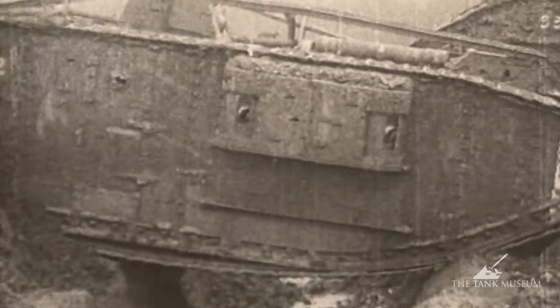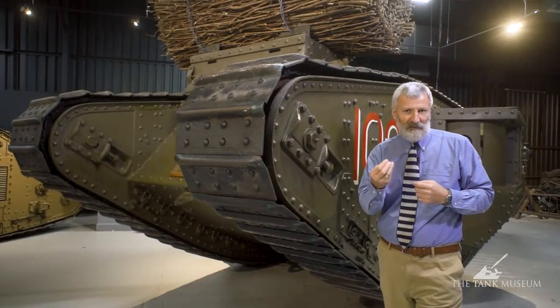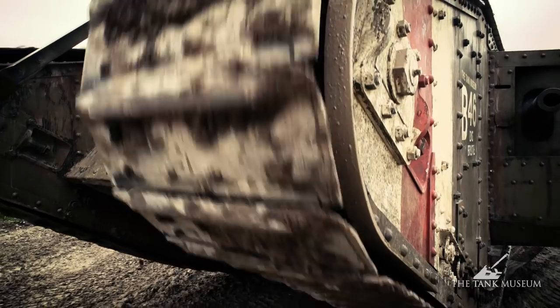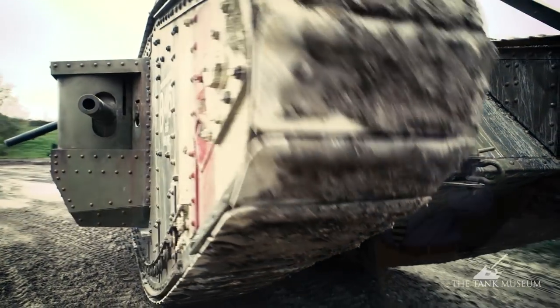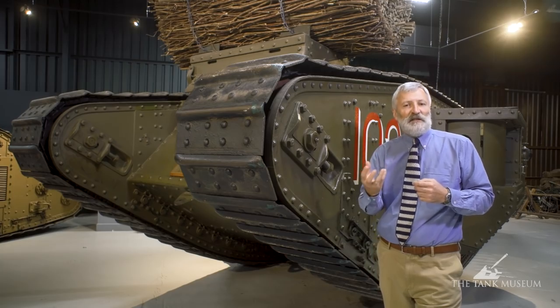What they improve on with the Mark IV is they make the armour thicker — it's now about 12 millimetres thick. The tank goes at pretty much the same speed as the Mark I, about 3.7 miles an hour at top speed. Still got a crew of eight. We're still armed with six-pounder guns, although on the Mark IV these are shortened, and we still have female tanks as well, which are just armed with machine guns.